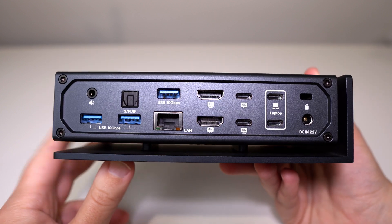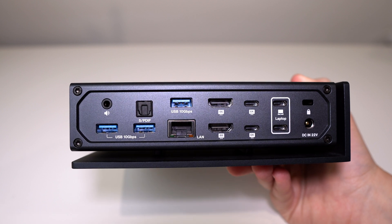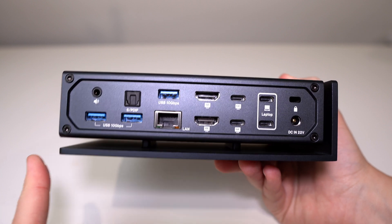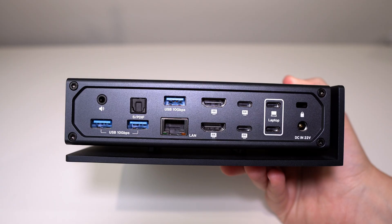This has a huge number of ports which really do come in handy. I love how this is going to future-proof any of my future setups — currently I don't have a 4K monitor, but in the future I'd love to get two 4K monitors and I know this dock is going to handle that with no problems.